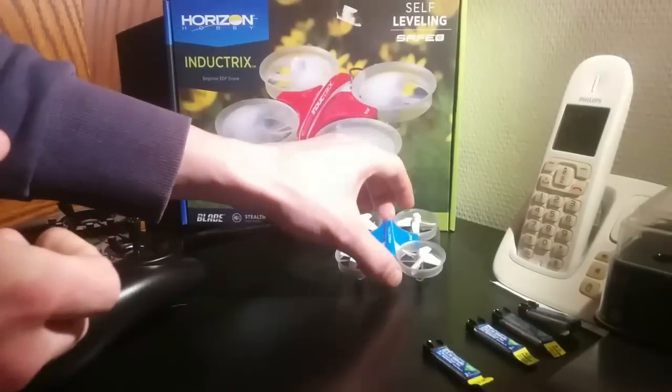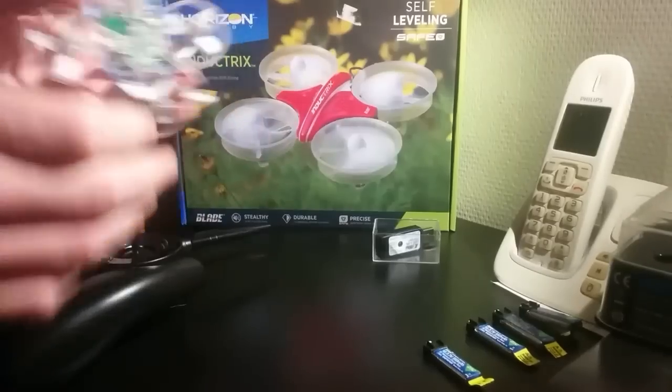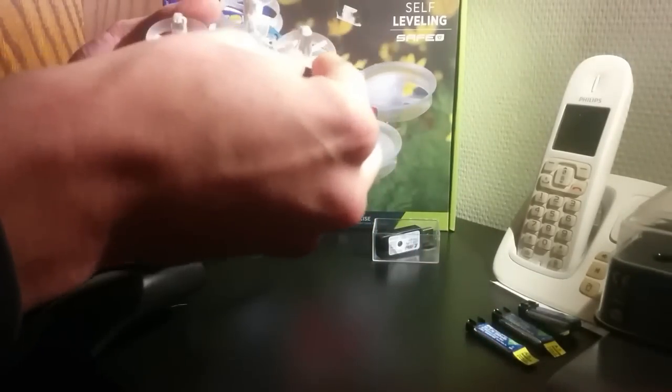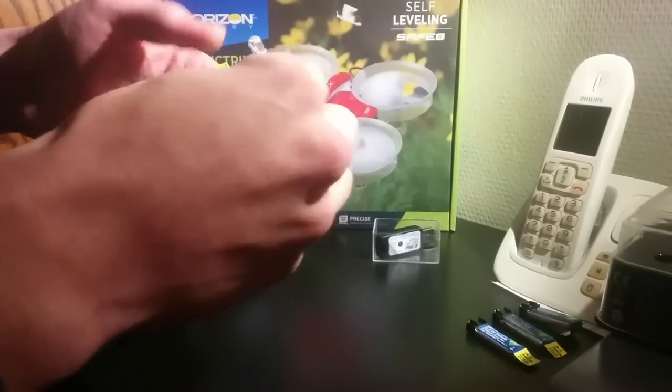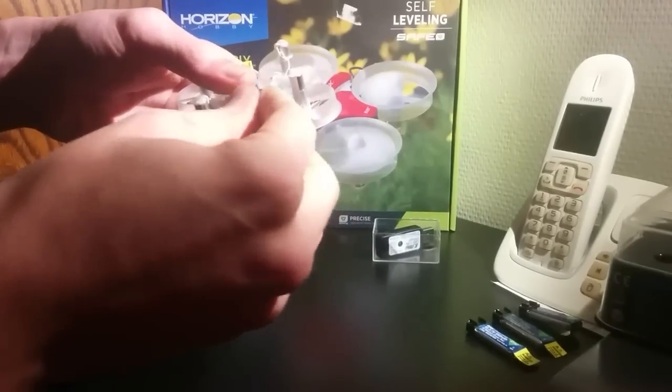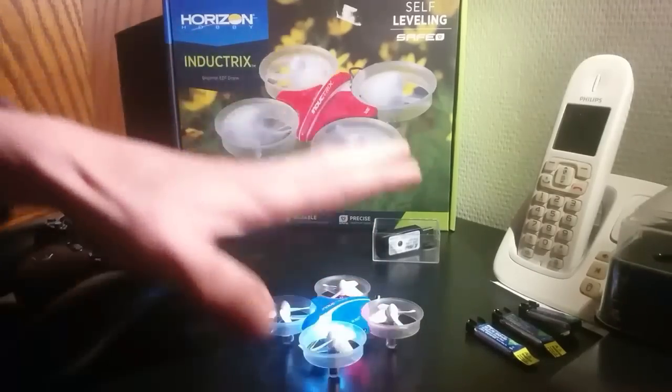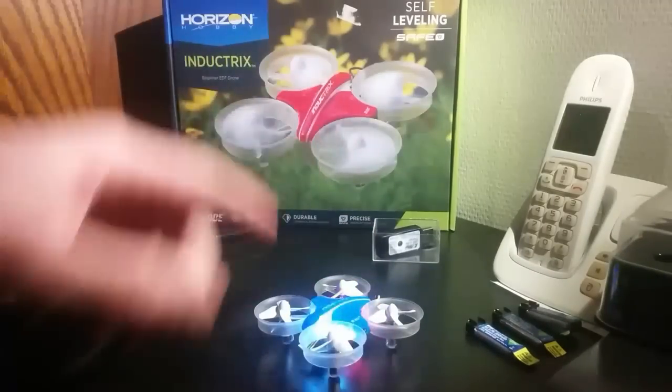First, you take the quadcopter, take the battery, plug it in, put it down, and you wait until all the lights start blinking like this.